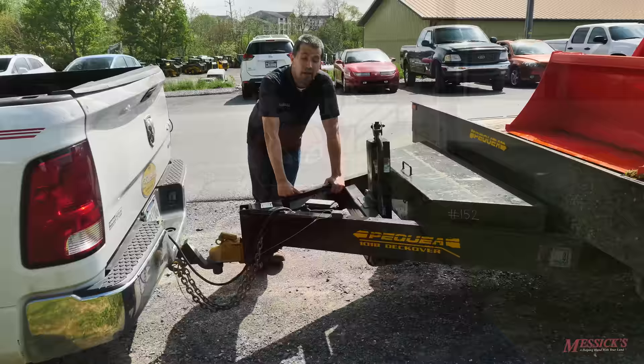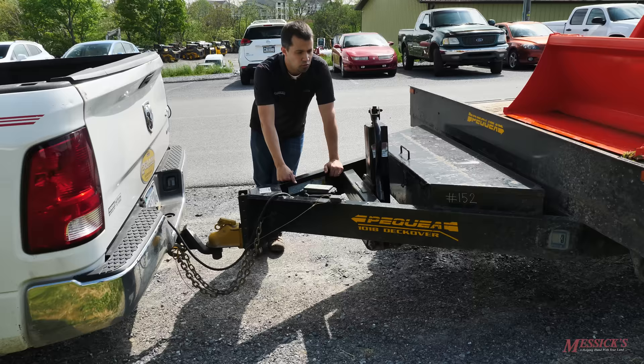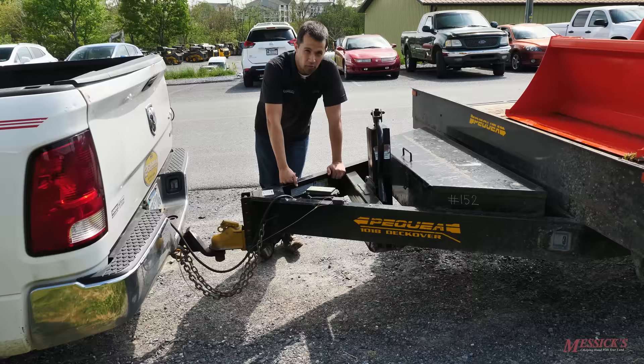The amount of improperly loaded and overloaded trailers that you'll see with equipment on it is shockingly and unfortunately common. One thing that guys often do wrong when they're sizing their trailer to their equipment is not calculating the GVW properly.